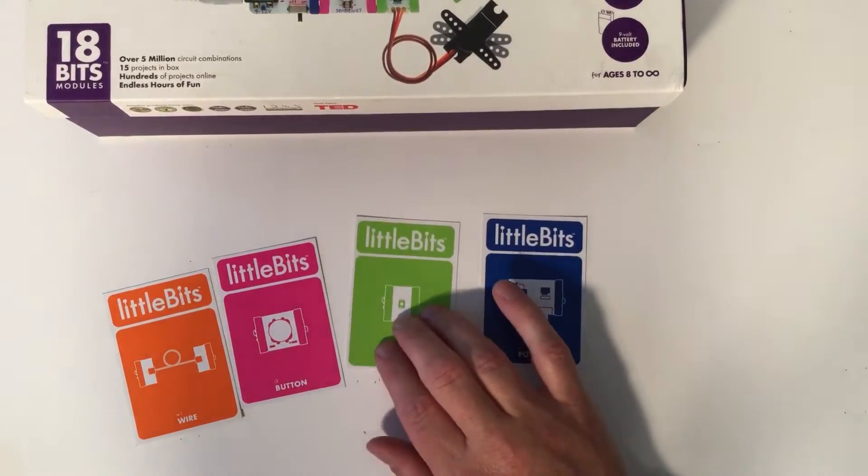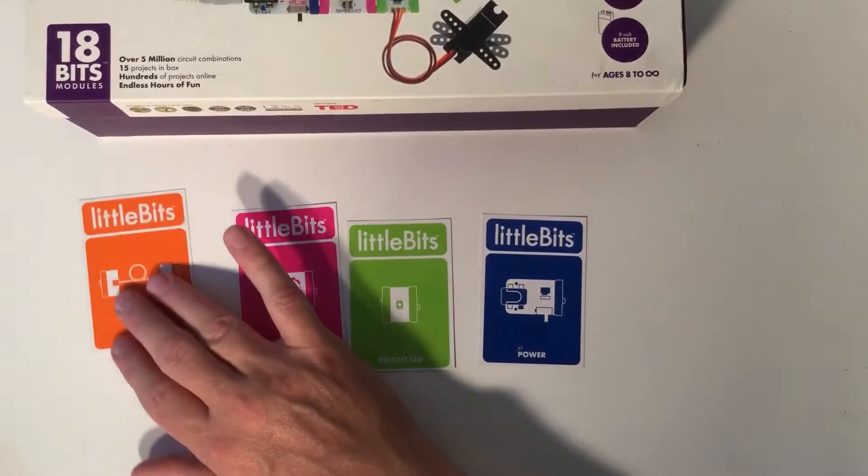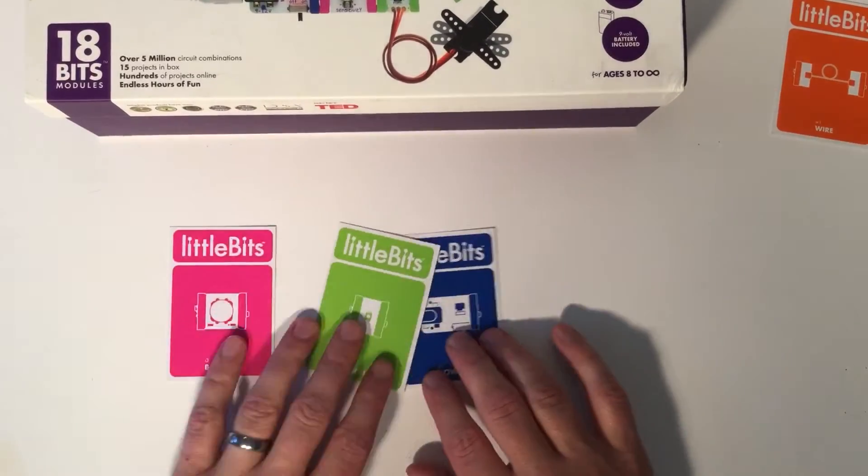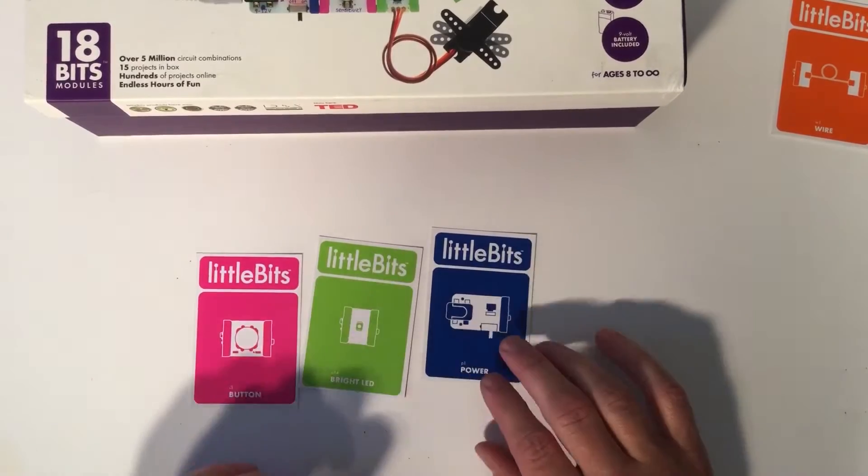There are blue bits, there are green bits, there are pink bits, and there are orange bits. Getting started today, we are only going to be talking about the blue, the green, and the pink bits.